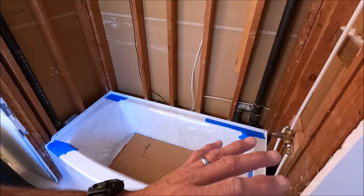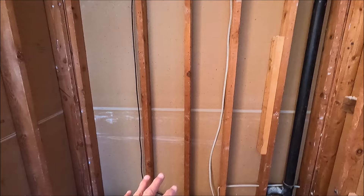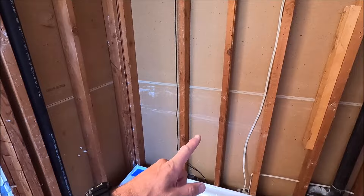The fun begins — our tub is protected. We're going to get this niche framed out, backer board goes up, and we're going to waterproof today as well as start tiling in the same day. That's why we love Schluter — it allows you to waterproof and tile within the same day.